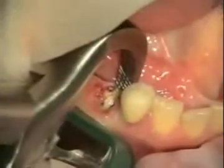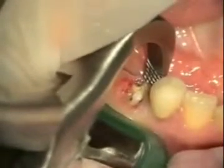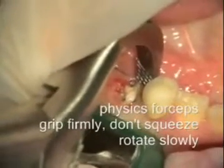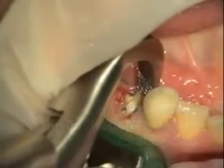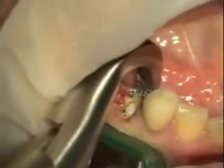Your gum tissue is okay. You're going to feel a lot of pressure in here. You can see where that tooth is cracked — it's just totally cracked in half.